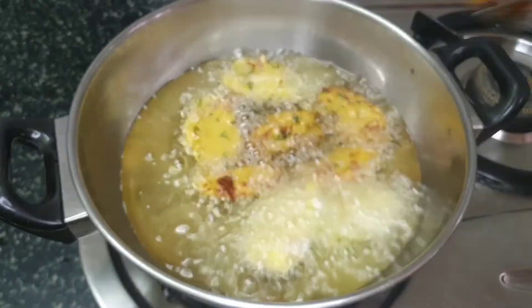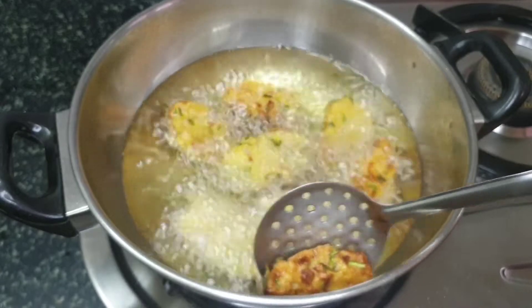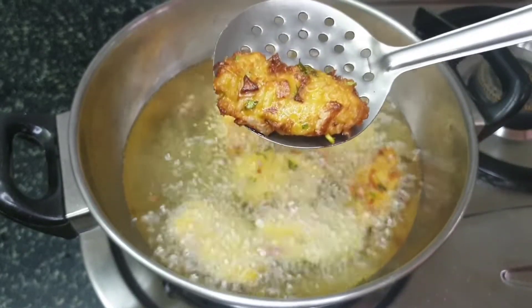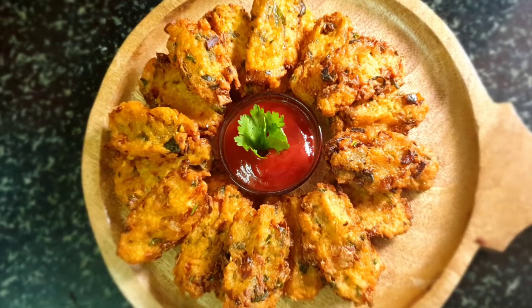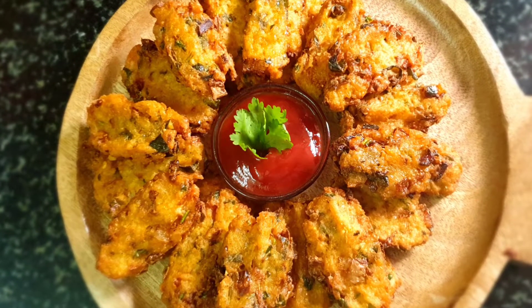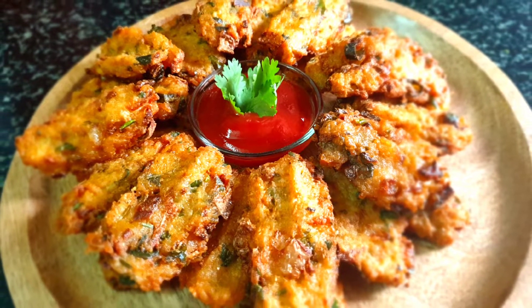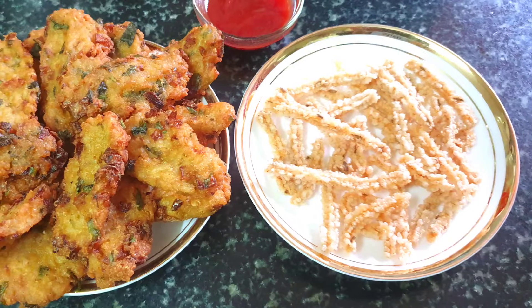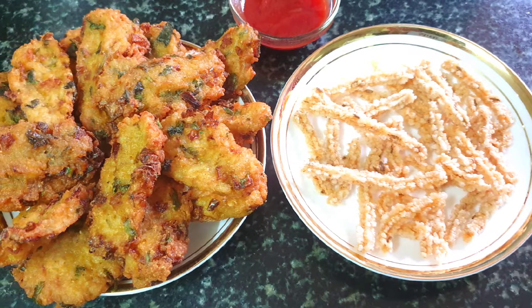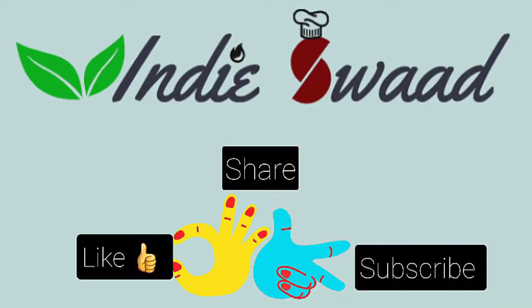Our pakoras are almost cooked — the ones with golden brown color are ready to be taken out. These crispy rice pakoras are not just easy to make but are delectable. I wish I could give you all a bite of them — more reason for you to try! Hoping that you all liked the two recipes I came up with today. Bye-bye till the next time and stay tuned to Indy Swag.